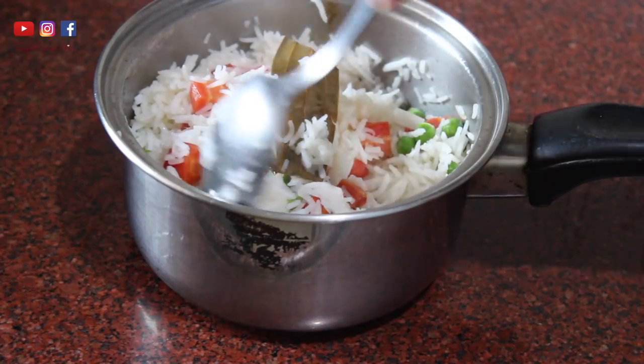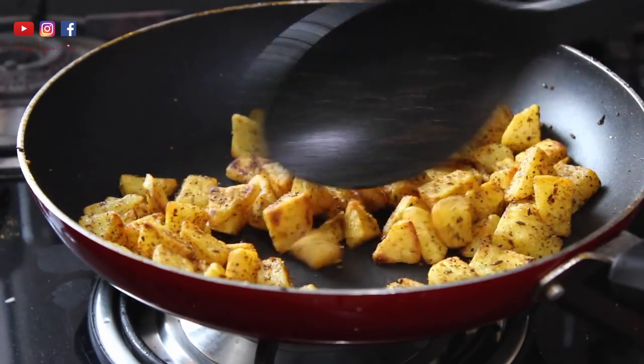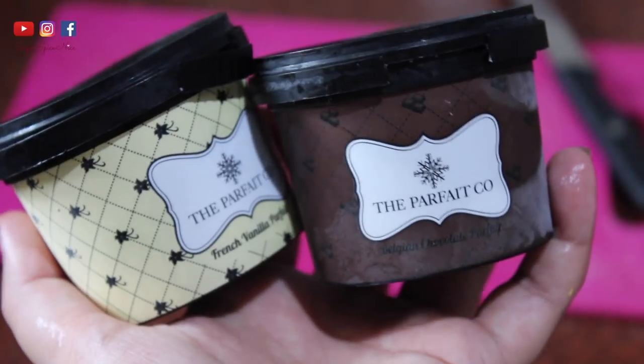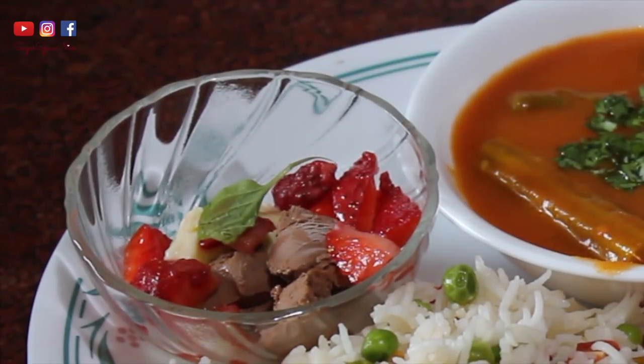Hi everyone and welcome back to my channel. In today's video I'm going to be taking you through my Sunday lunch routine. There is peas and carrot pulao, tomato curry with veggies, aloo fry, and for dessert I had some leftover parfait combined with some strawberries and some mint leaves.